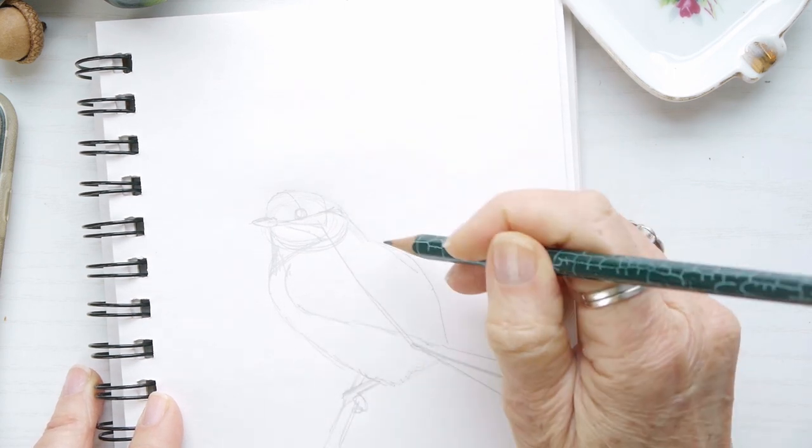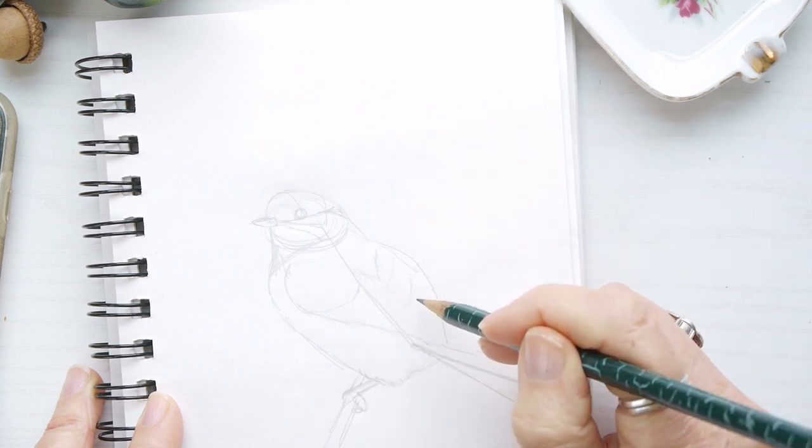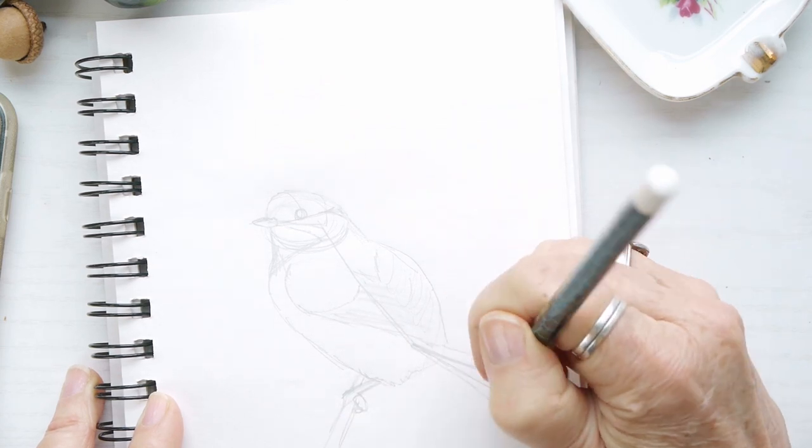Now I'm putting in the wing shape and again just roughly filling in how those feathers look. This is all just to give us a really good idea of where we want to place everything.